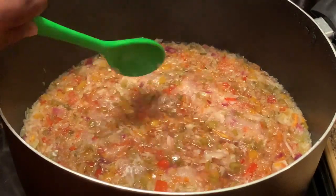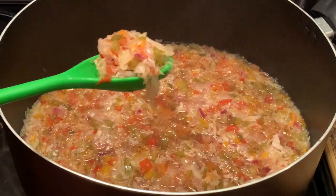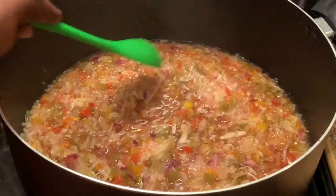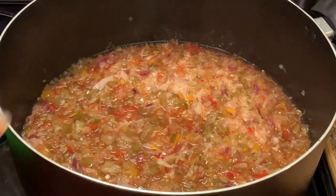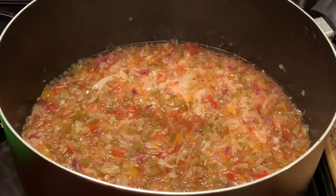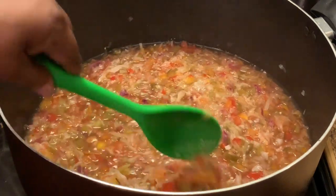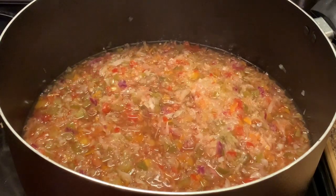As y'all can see now, it has a rapid boil, and I'm going to turn this down some and let it continue to cook. Here I'm tasting it again — you taste to check for the tenderness of your chow-chow. Some people like theirs with a crunch to it, and then some people like theirs all the way tender.